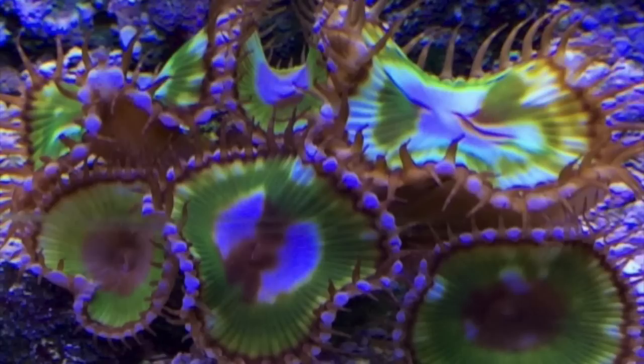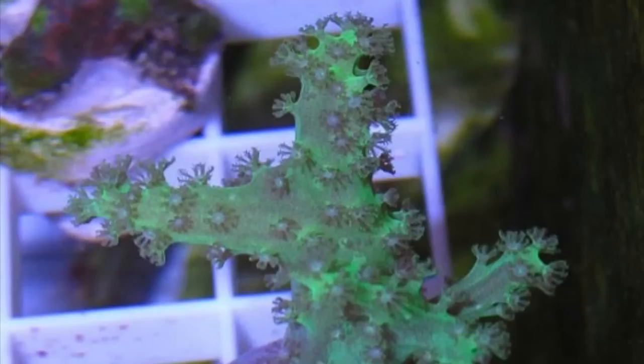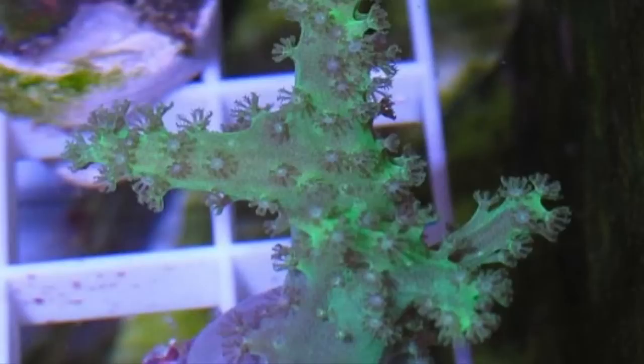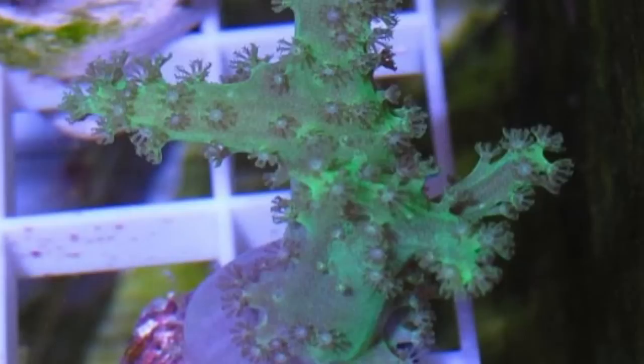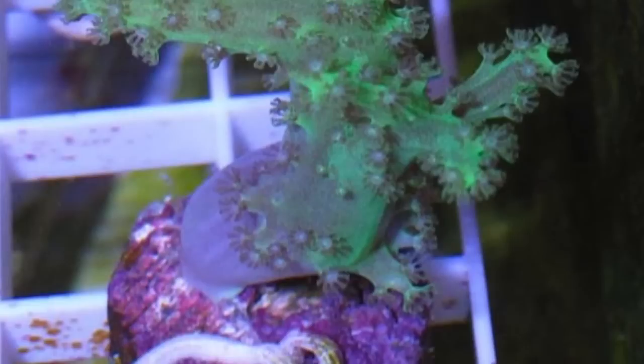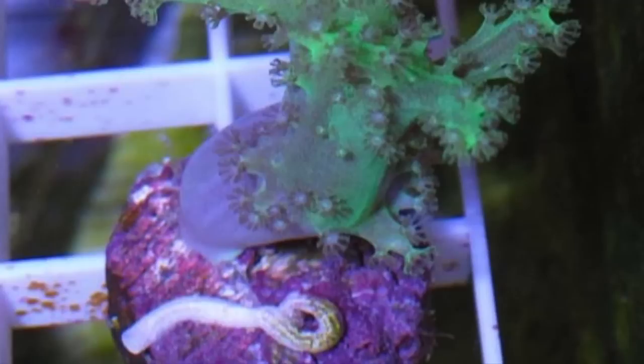Coming in at number 6 is the Green Finger Leather. This is a very beautiful coral, though it does have some variations that are not so great looking. It can get very large and usually prefers to be in the top half of your live rock. It's also a great coral to start fragging — simply cut a finger off the coral and attach it to a plug or piece of live rock with a rubber band. It can definitely be a showpiece in any soft coral reef tank.